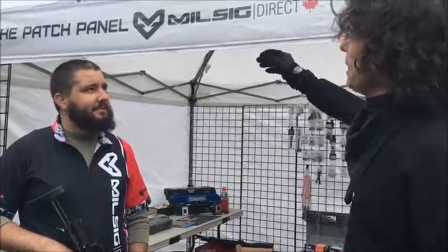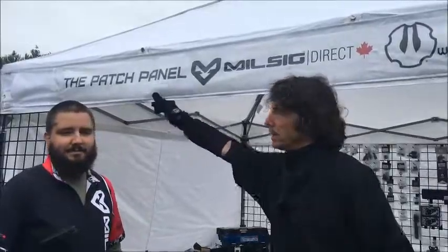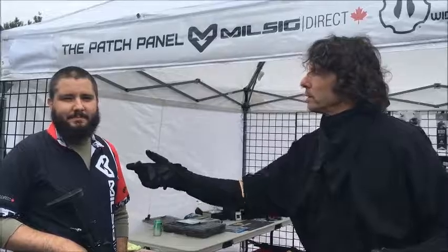I am here at the Milsig Direct booth, but also there's Pash Panel too. We're going to get the Pash Panel guy out in a second. But right now we're at the Milsig Direct booth and we're with Evan. Evan is the director of Milsig Direct.